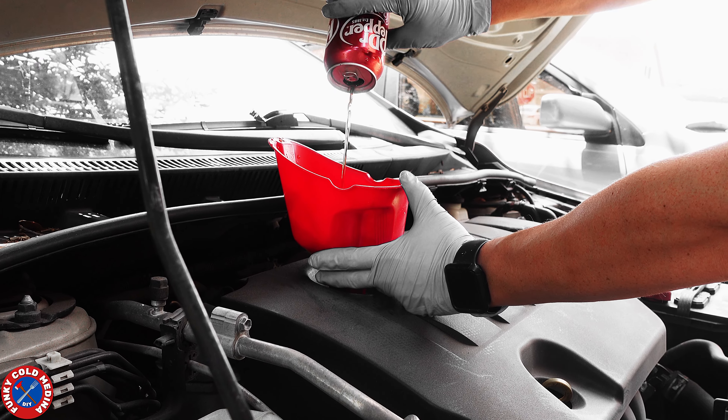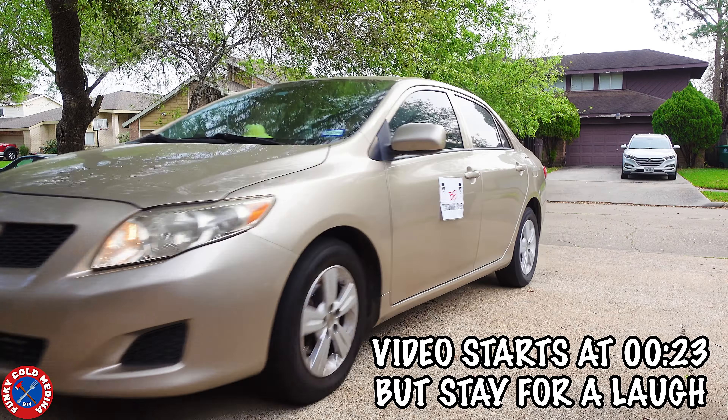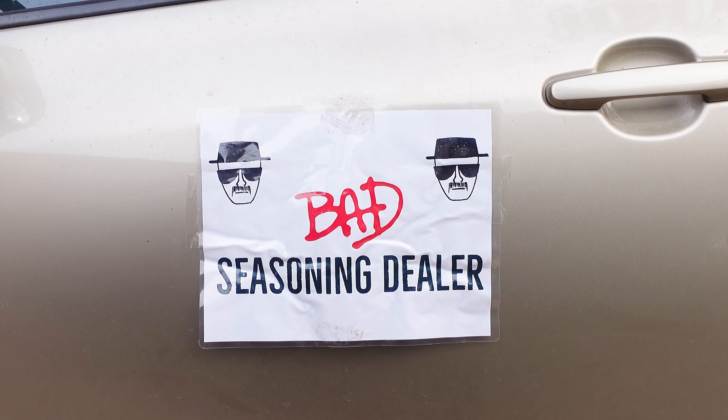While getting ready for some more Texas sidewalk recipes, I received an unexpected visit from this knucklehead, the bad seasoning dealer.